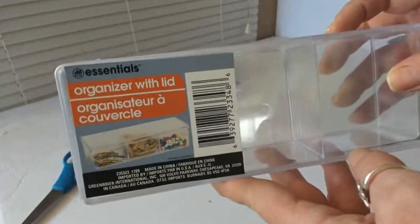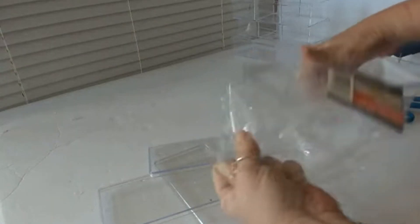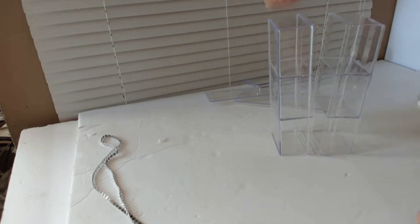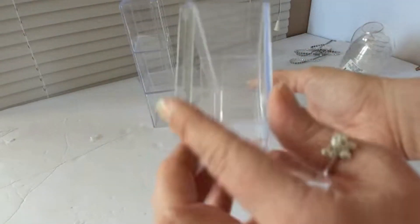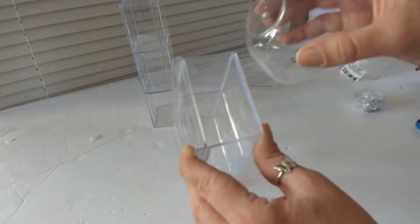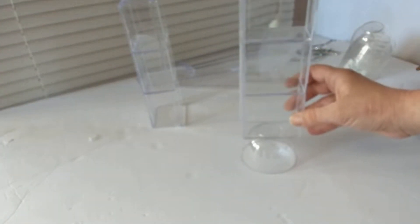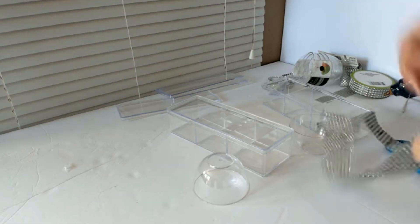For this project I'm using one of these storage containers with the lid from Dollar Tree. If you just try to stand these containers up you can clearly see they have a huge lean to them, and that's because of the lip on the containers. So if you use anything like this dipping cup from Dollar Tree, you want to be sure to place it behind the lip and it will stand evenly.